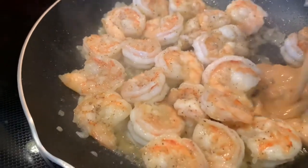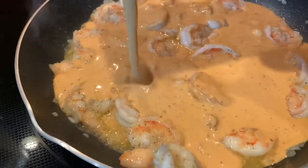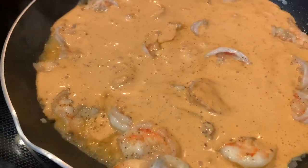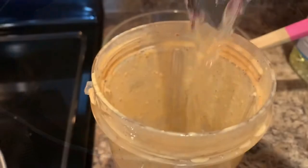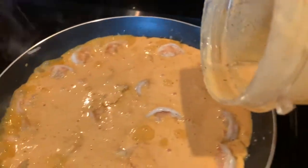And now we're going to add in the sauce. The water that I reserved earlier I'm going to pour it into the Ninja and stir it around a little bit just so we can get the rest of the residue of the sauce, and then I'm going to pour it right into the skillet.